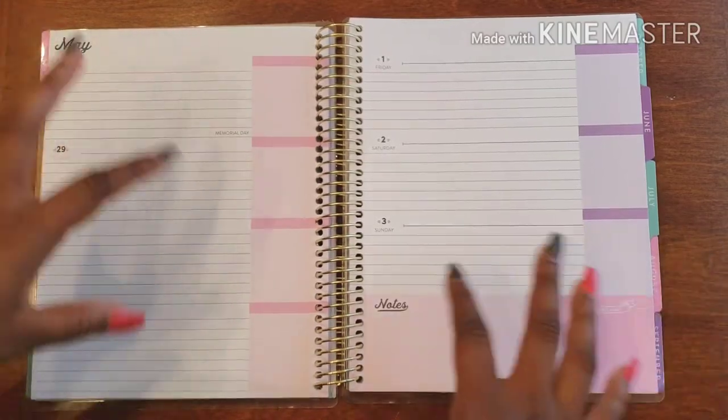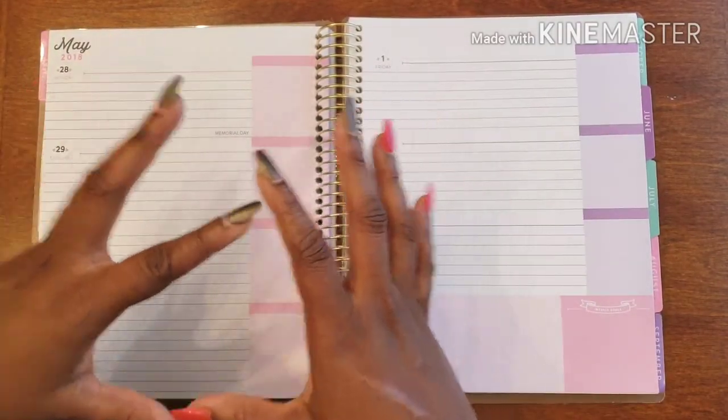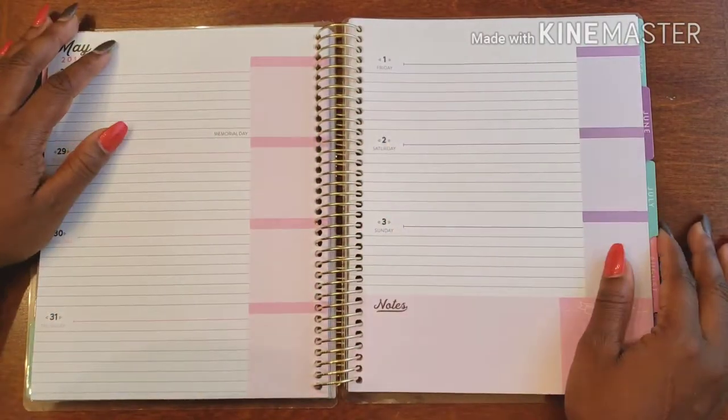So that's what we're going to be focusing on today. We're going to use a little bit of washi, a little bit of stickers, and give it what it needs to get us through the week so we don't feel like we've let our planner down.